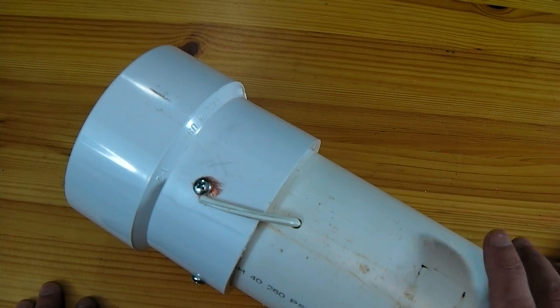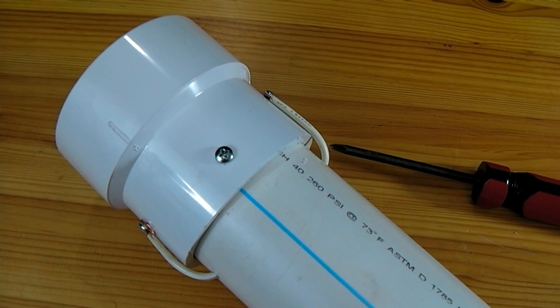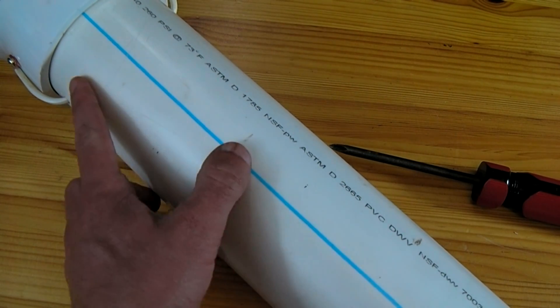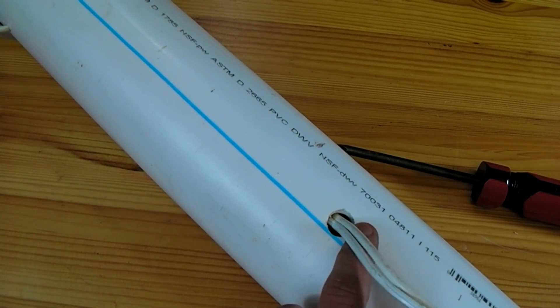An optional step I've taken is to drill another hole through the wall of the pipe on either side through which to feed the wires — this will keep them out of sight. About a foot and a half back from where this fitting is, I've drilled another hole where my two wires are now being fed out of.